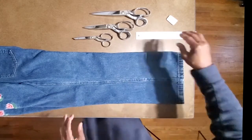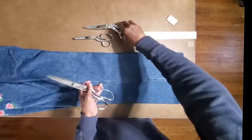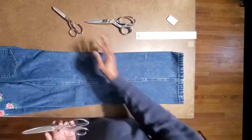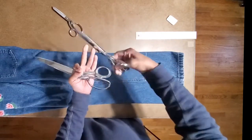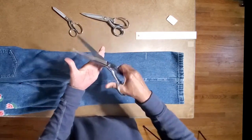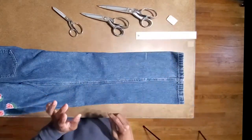We're going to mark a line across, but first let me show you about the scissors. We have three different sizes: the 8-inch is not recommended for this cut, the 10-inch is fine, and the 12-inch is better. So we're going to cut with the 12s.